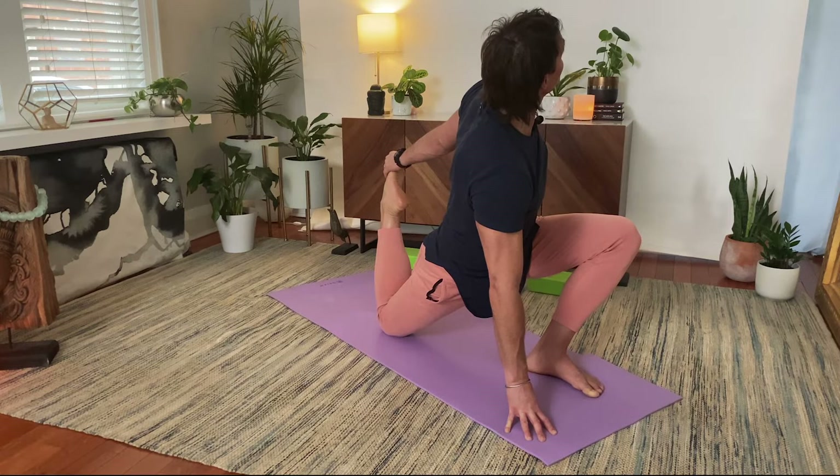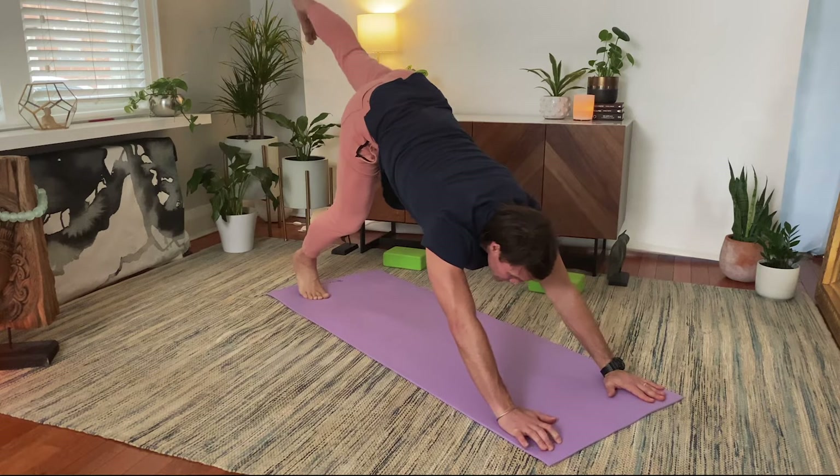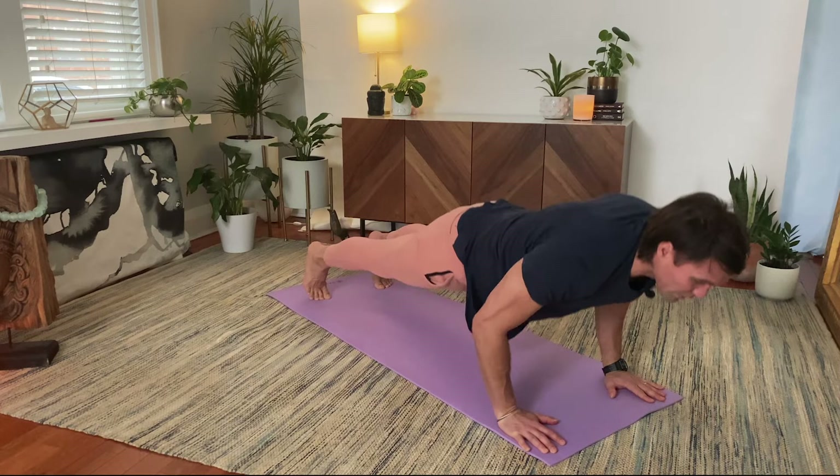One more inhale. Release slowly, exhale, both hands down. Inhale to straighten and stretch. Exhale to lower. High plank. Lowering down. Up and through, and all the way back.